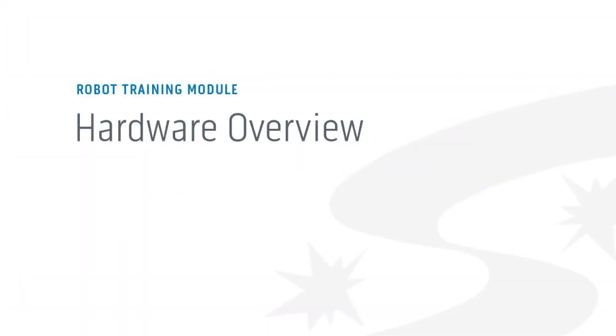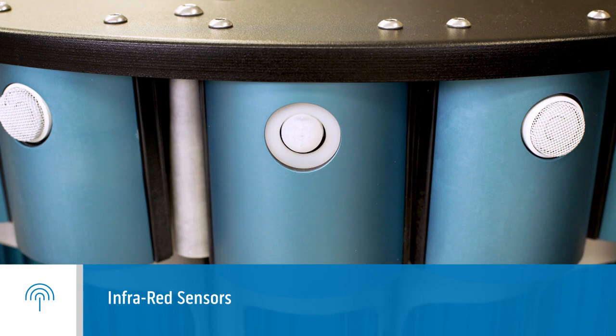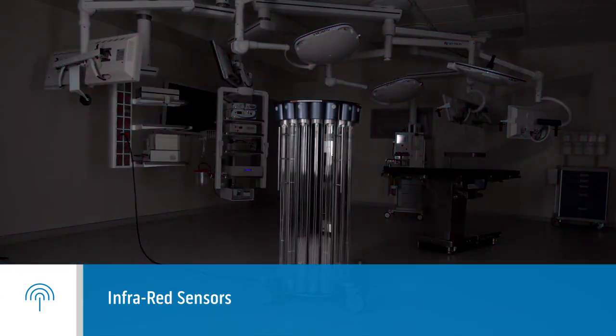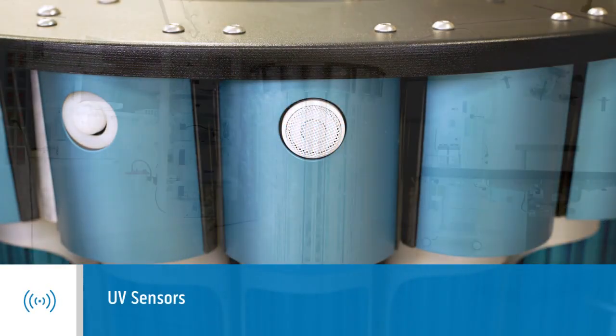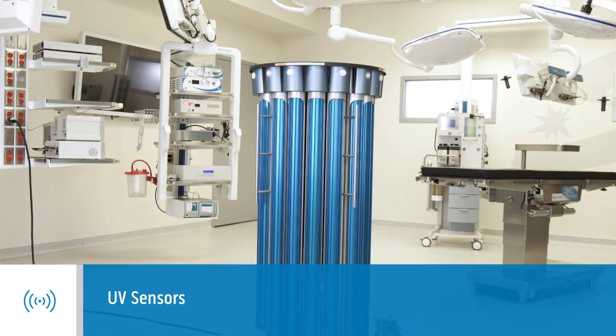Next, let's get familiar with your UVC robot's hardware, starting with sensors. Infrared motion sensors will not let a treatment start when there's motion in the room; once a treatment starts, the sensors turn off. UV sensors allow for an automated runtime, detecting when the scientifically determined endpoint known to destroy particular pathogens has been reached.